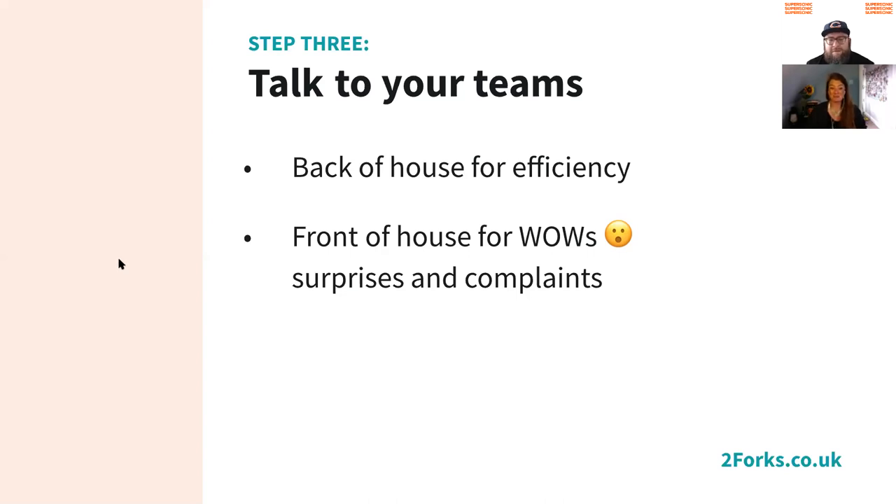Quite often the teams are so relieved that someone is asking them. So speak to your teams — they have a lot of insights into what works and what doesn't work with the menu, because they have to live through it every day.